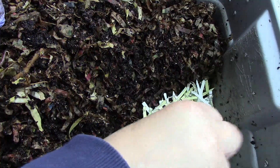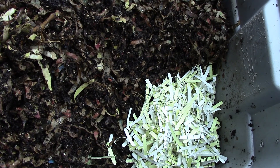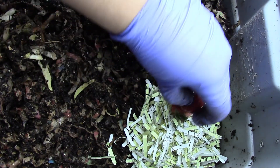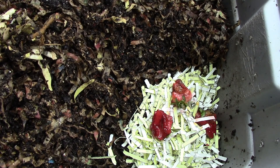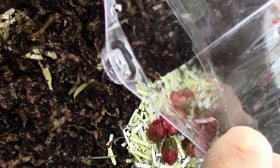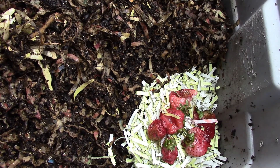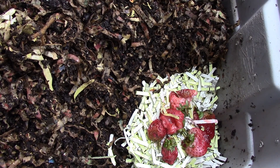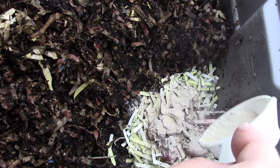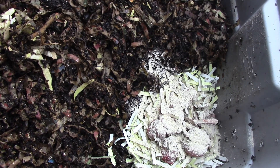I'm going to put paper — probably put three. I will put some worm mix and a little bit of neem.